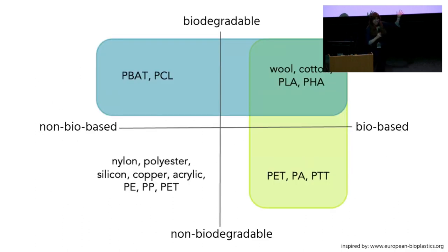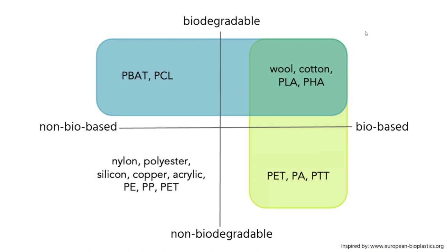This is a graph that is often used to distinguish and describe all these materials. In the bottom corner, we have all of our plastics and metals — most of what our hardware is made of falls into this corner of non-biobased and non-biodegradable. And then we're looking at that top corner of materials that are biodegradable and biobased. So we can think of very traditional materials like cotton or wool, but also newer engineered materials like PLA.